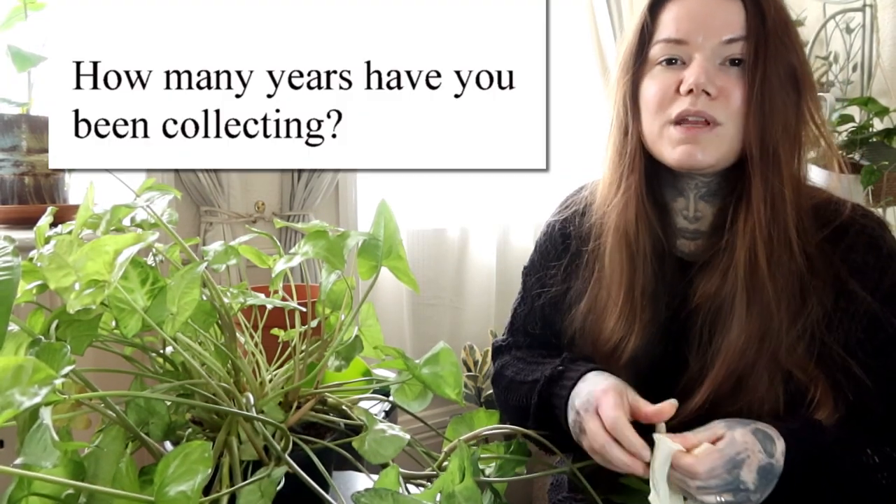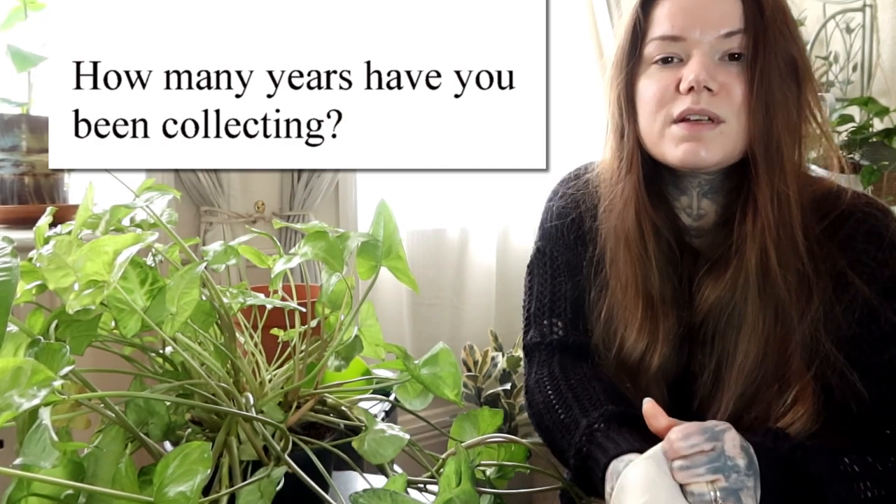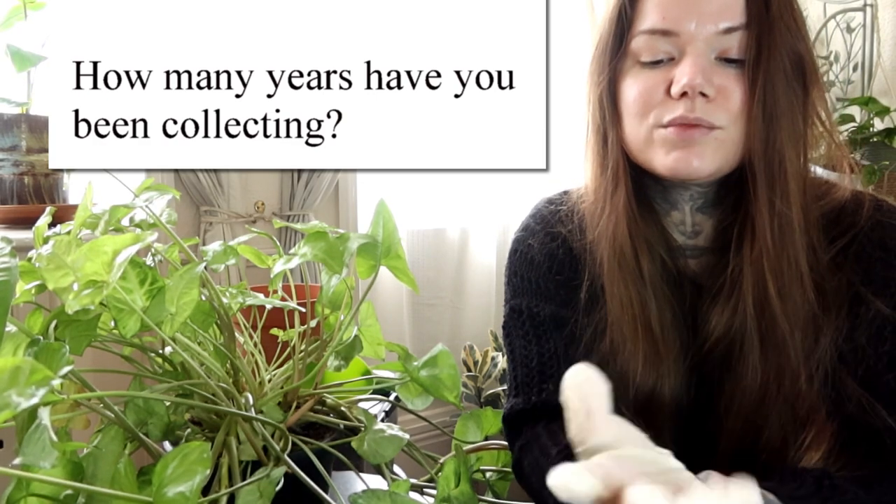Your first question is: how many years have you been collecting? I'd say seriously collecting probably a year or two. In the last two years was when I started collecting, but when I really, really started collecting was probably the last 12 months.